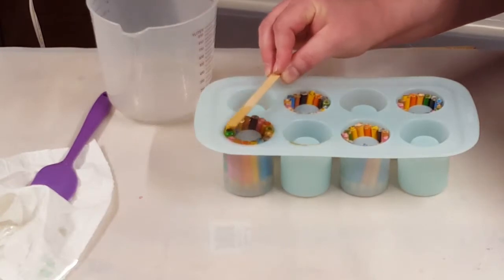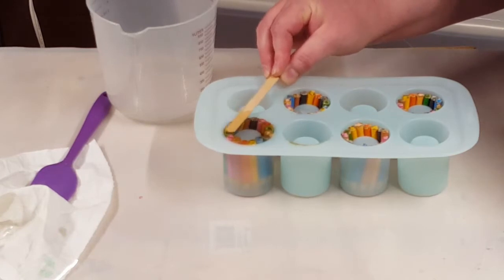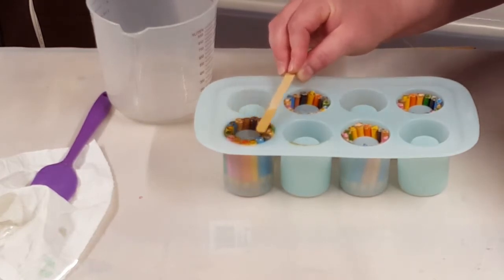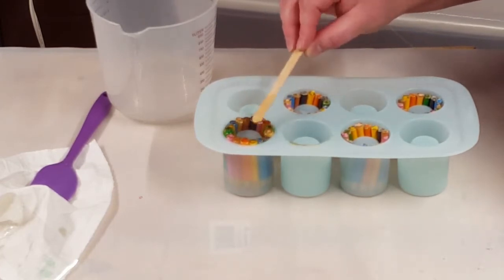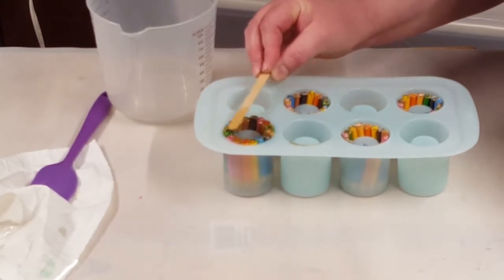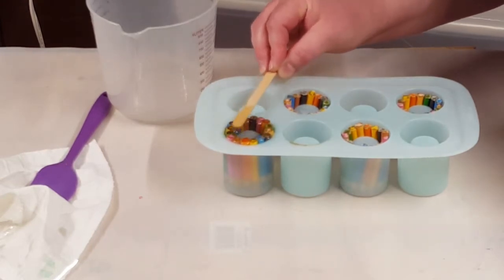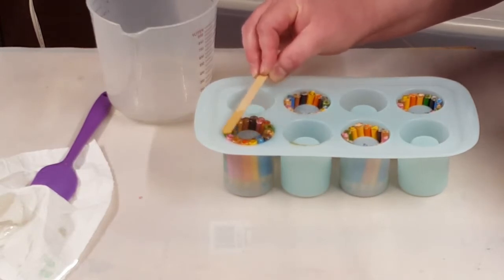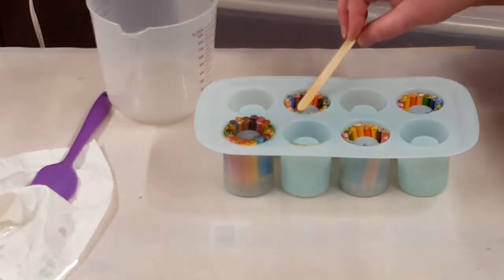I'm just going to babysit this and keep pushing them down until this starts to cure. I'm going to go ahead and do these other three. After I'm done babysitting this, I will cover it and leave it set for 24 hours, and then we'll be back to de-mold.